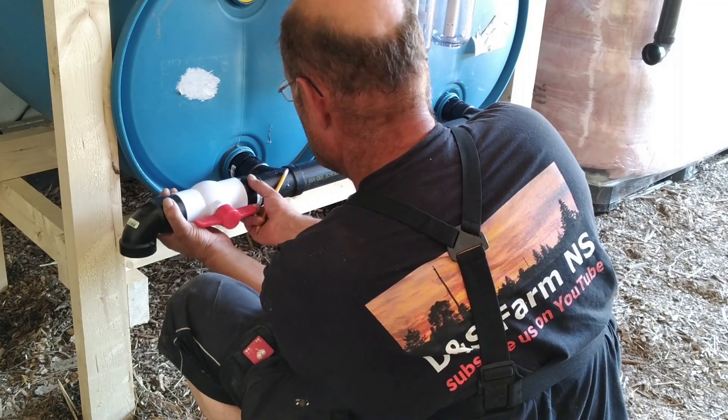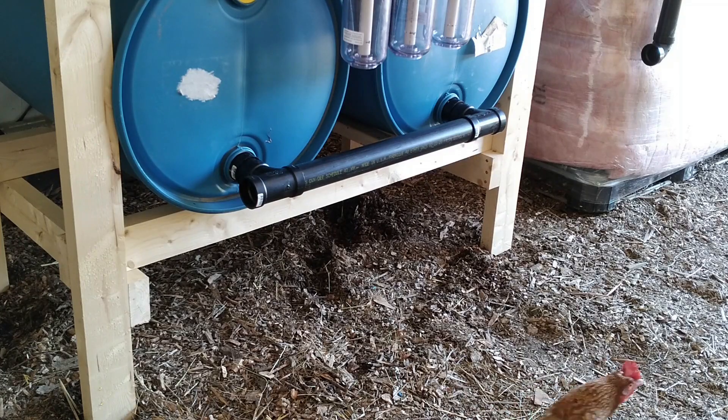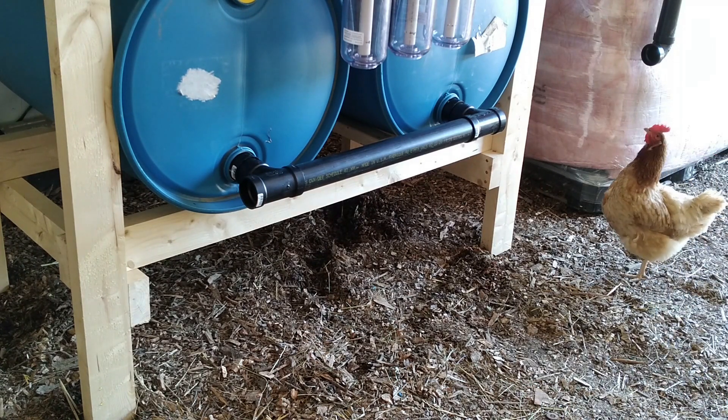The drain valve for the fertilizer water. And the engineer likes to take a look at it.